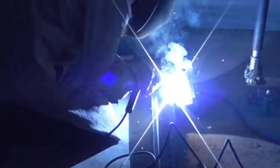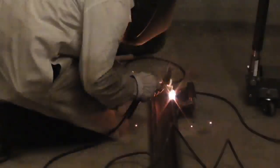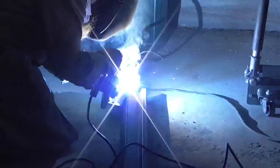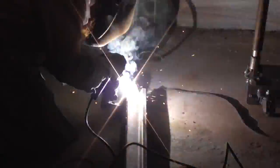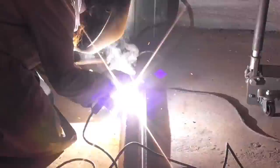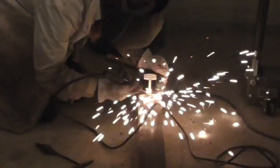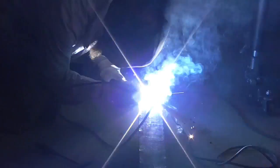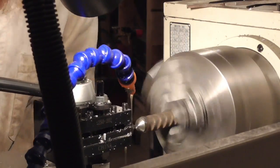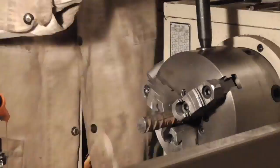I welded this bracket to the longer piece of railroad iron, which would serve as the backbone of the press. Then I made some short rebar legs for the press and welded them on as well.